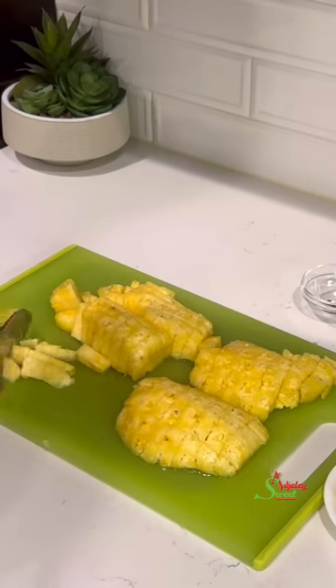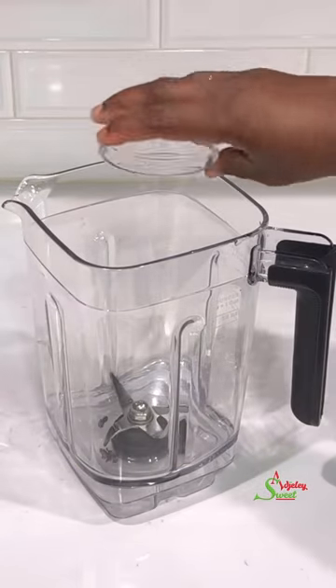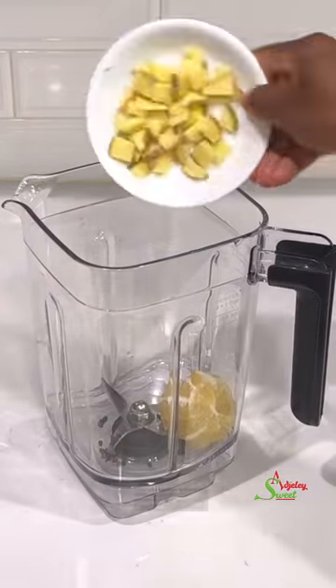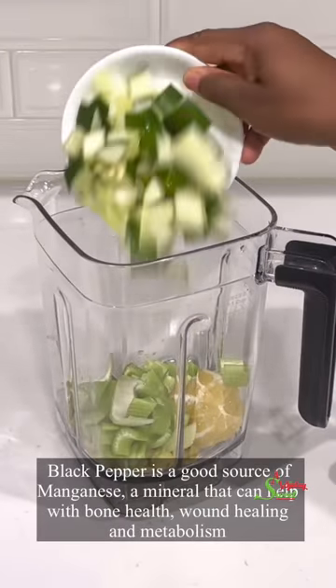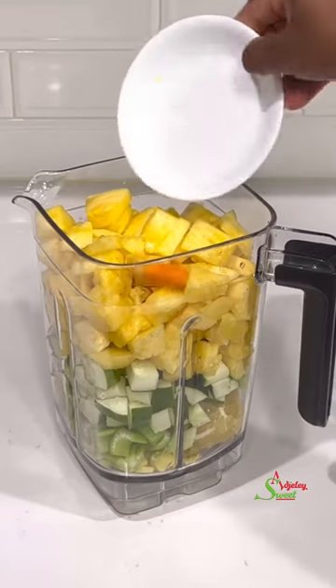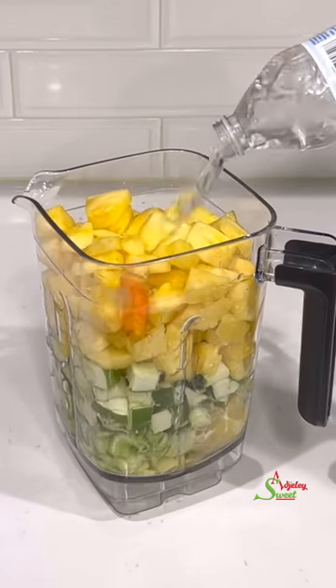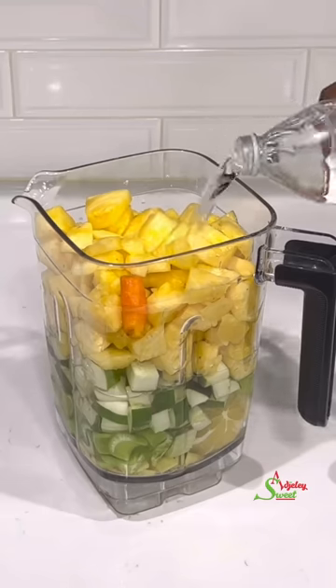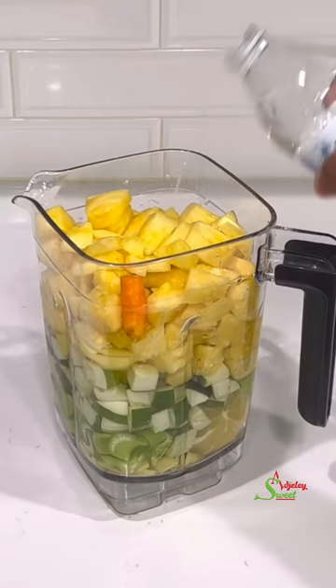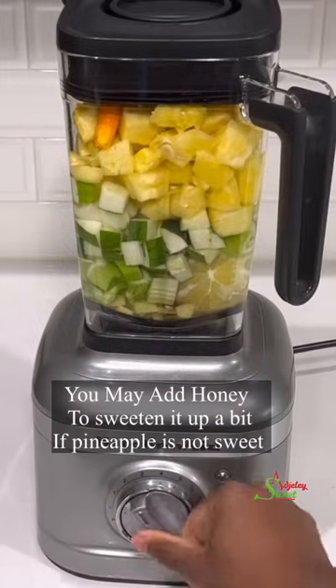Once everything is nicely cut, we're going to go ahead and transfer it into our blender. As I always say, you want to add water that is safe for drinking. If you're using tap water, please be sure to boil it and then allow it to cool before using it in this recipe.